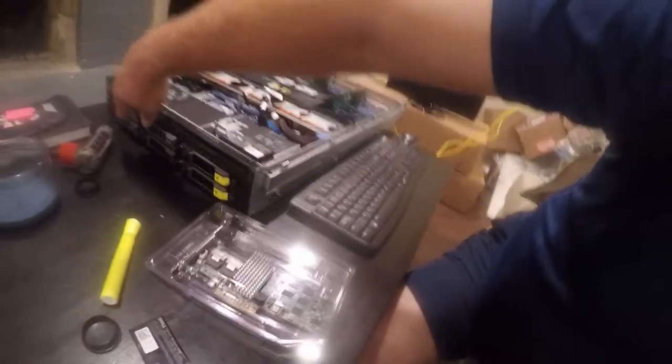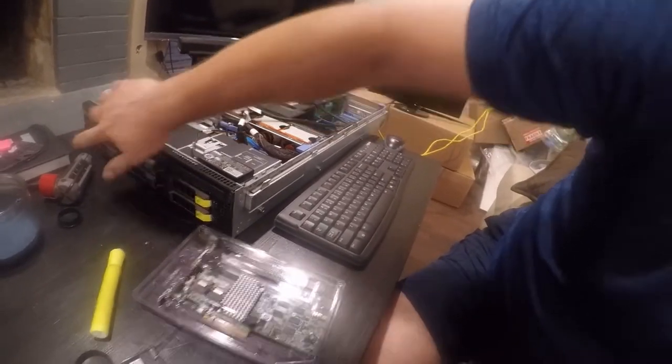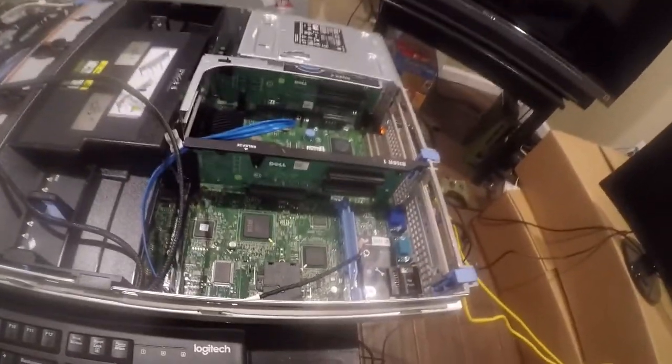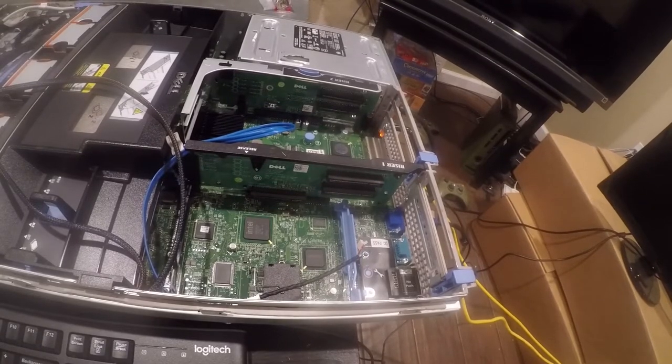We've put some 7200 RPM 2TB SAS drives and some bulk storage in SATA, which has an H700 in here. If you have not seen it, please check out my video on how to properly flash an H700. I promise you will love it, especially if you've ever fought with firmware or defective cards.